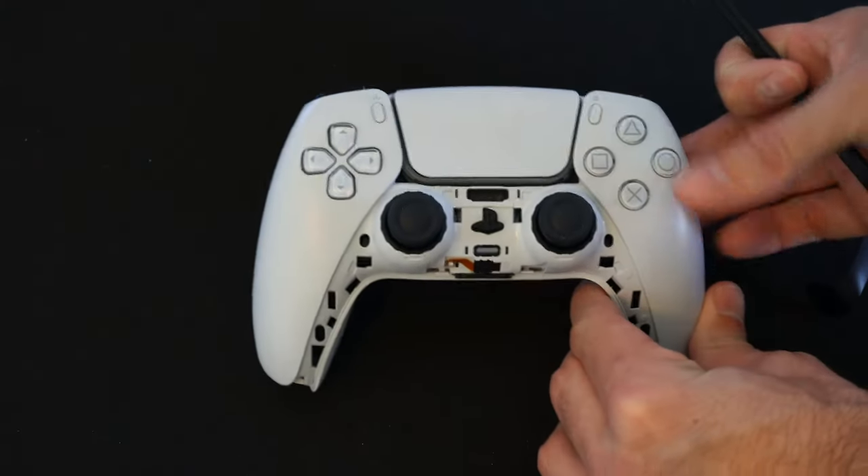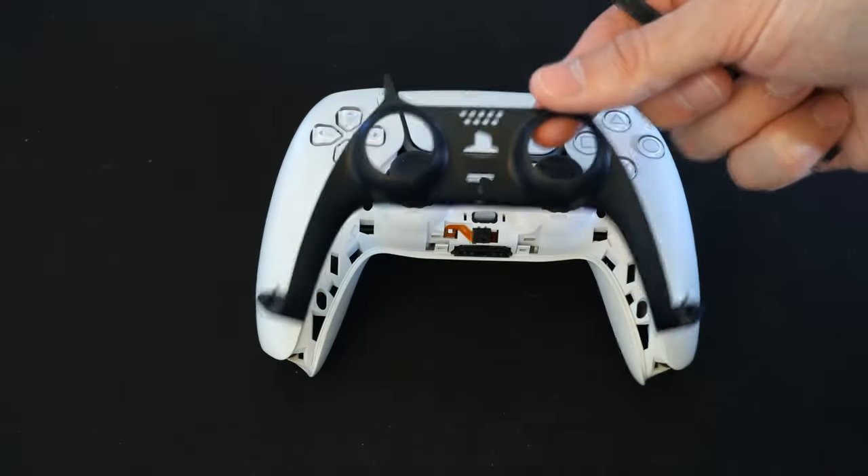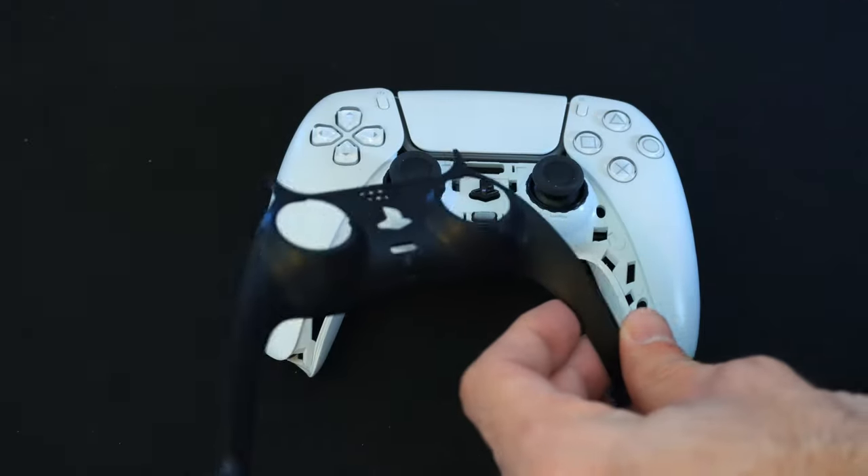So this is what your controller will now look like. If you want to go ahead and spray paint this, I would probably do like a blue or a glossy finish — that would look really cool.